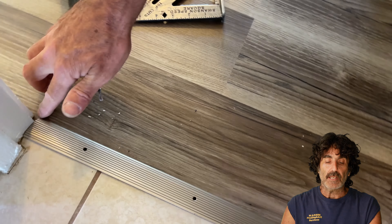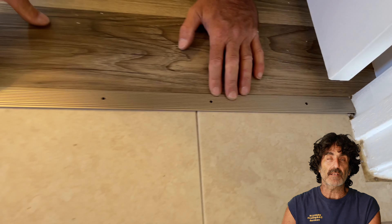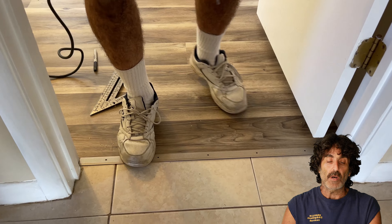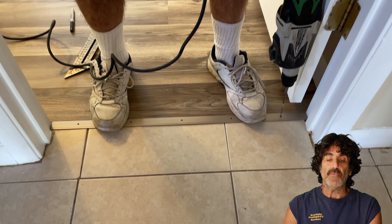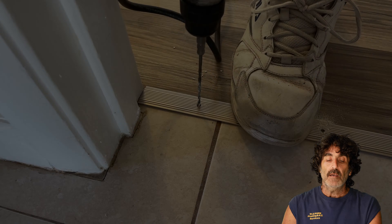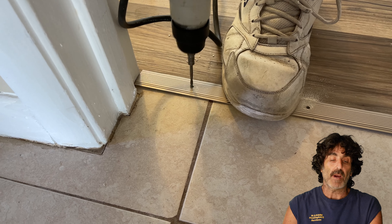What I like to do here is even up the reveal on the door, that way it's not all crooked in the doorway. Then I'm going to hold it down with my feet so that it doesn't move while I'm marking the holes. I'm using a small enough hammer drill bit to go through those nail holes without damaging the threshold. This way I'm marking into the concrete very well without scratching anything up.